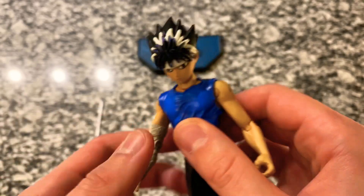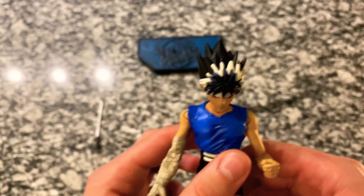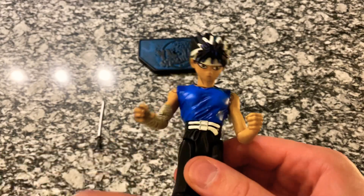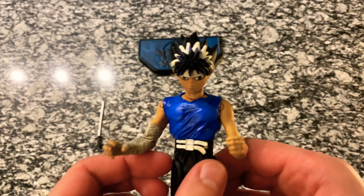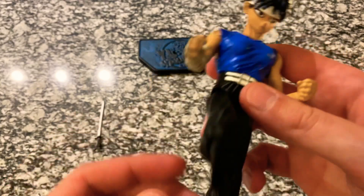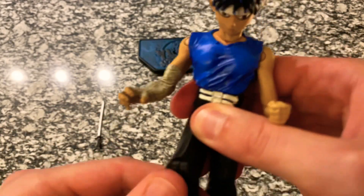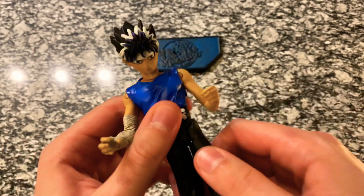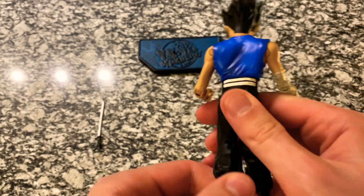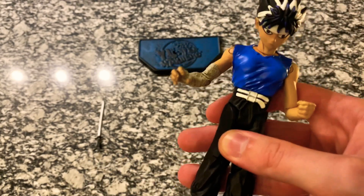You can also see the bandaging up close — they did a really, really good job with that. His other arm does the same thing. You can probably put the sword in either arm; I think it's meant for this one though. You can see the little belt straps here, and then his pants are traditional black. His leg comes up to about here and it does bend at the knee. It's going to be a little tight because the figure's been in the package so long, but pretty good movement. His ankles also twist, but they don't bend.